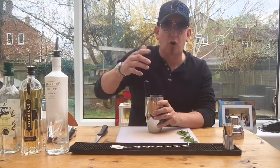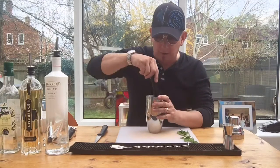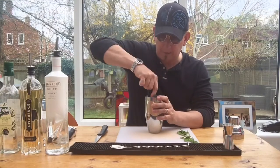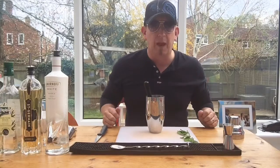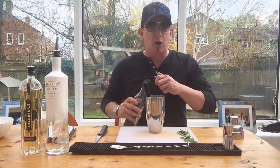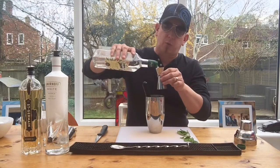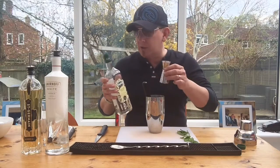We want to get that down to a pulp. Of course, you can do it in a food mixer or a blender. We're keeping it up close and personal here — a bit like using a bayonet. Next, we're going to add a little bit of sugar syrup, not too much — about 20ml. Depends how sweet your tooth is; I don't want it too sweet, and obviously the melon's already sweet.